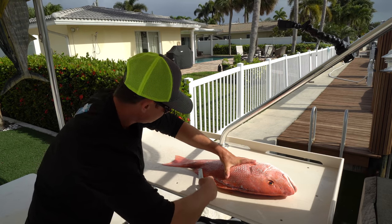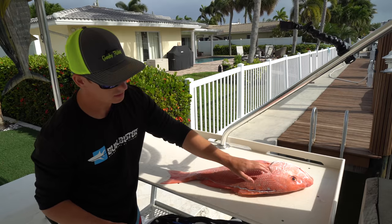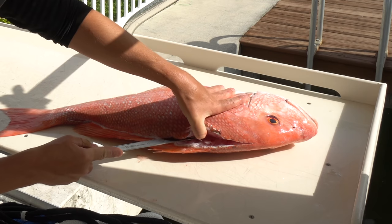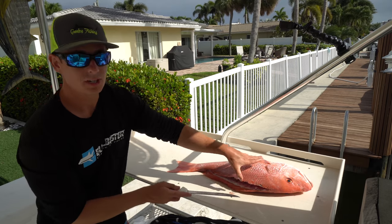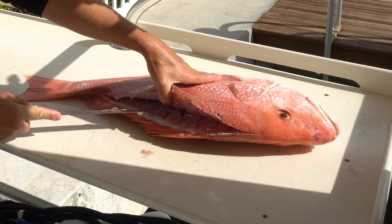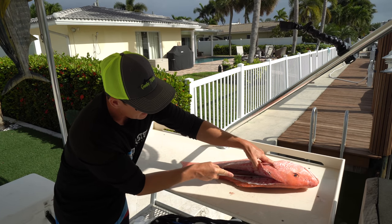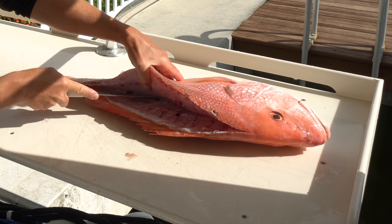I'm going to go ahead and start right here, go into the fish just kind of superficially, and work it back down towards the tail, feeling with my knife the bone the entire time. Once I make those superficial cuts from the head all the way down to the tail, I'll repeat that process — one hand on the fillet, one hand on the knife — lifting with my left hand as I glide down against that backbone. The biggest thing is to always make sure your knife is making contact with the bone. You can really hear your knife guiding against the bone, so you're not missing a bunch of meat.